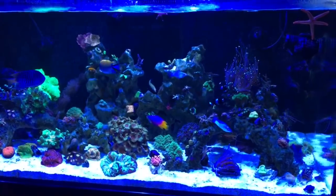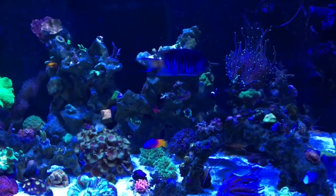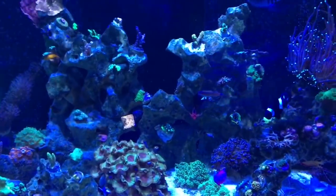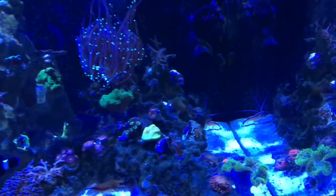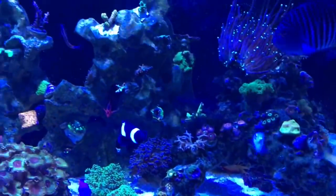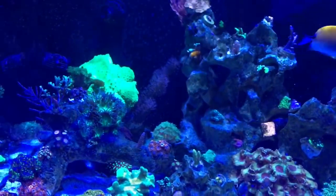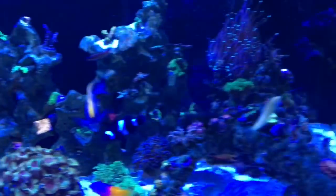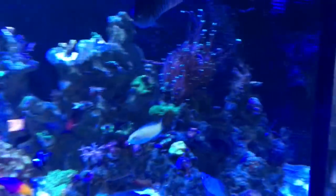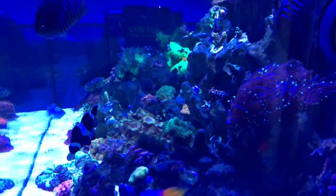Here we are the next morning. Last night after I dumped the four bottles in the sump, I dumped the other four bottles in the display tank. I left all of the flow on except the return pump was turned off. I couldn't resist - I shone a flashlight into the water and oh my god, there were so many little tiny specks moving around in there. So those bottles may look empty, but they certainly are not.